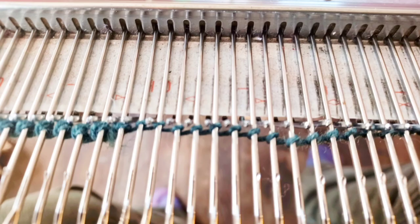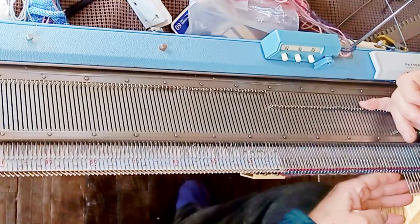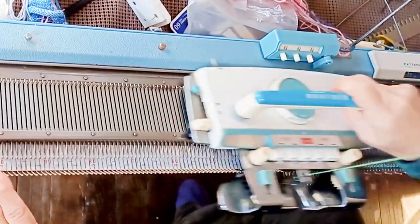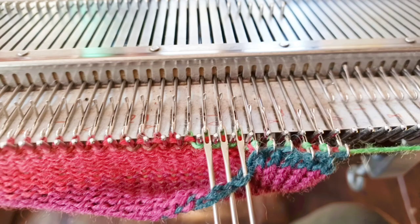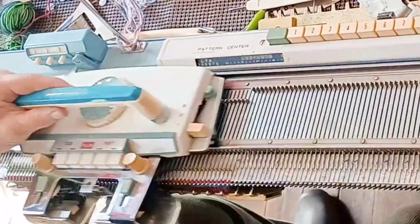Start by e-wrapping 64 needles. Bring them all the way forward and make sure the machine is set to knit back from hold. At main stitch size, knit 20 rows. We don't reduce stitch size here because of where the top of the sock will fit the wearer. When the 20 rows are complete, lift the e-wraps and hang them on the working needles to close the hem. Knit 50 plain stockinette rows for the sock top.